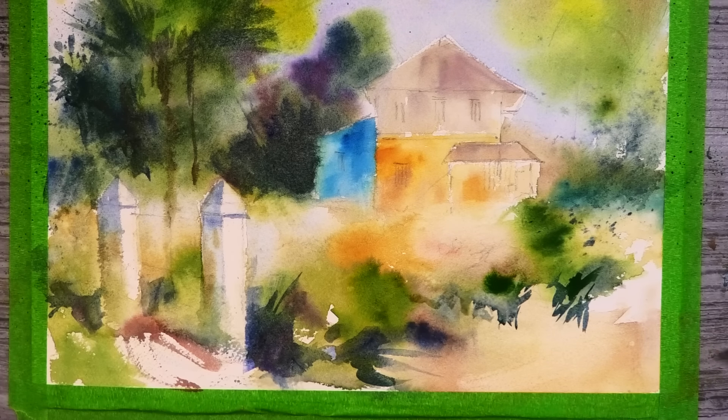Now for the shadow under the roof, I'm starting with a warm colour with some burnt umber, but then I'm going to be dropping in a cool value underneath. And exactly the same with this smaller roof over here.